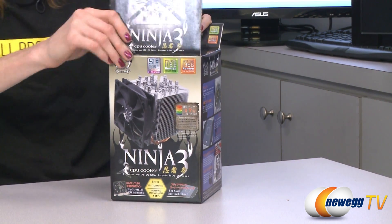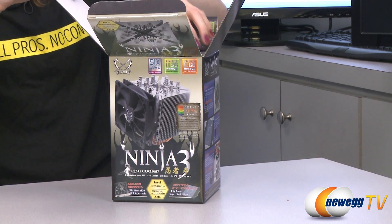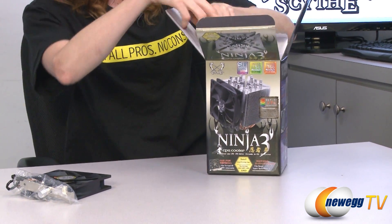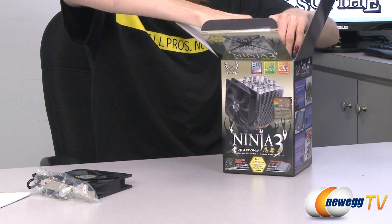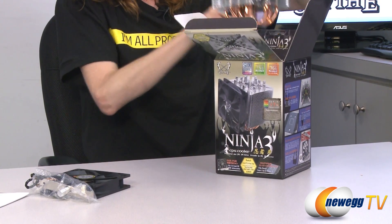The Ninja 3 CPU Cooler is compatible with Intel LGA 775, 1156, and 1155 — though that is not mentioned on the box — and 1366. It's also compatible with AMD 754, 939, 940, AM2, AM2+, and AM3.